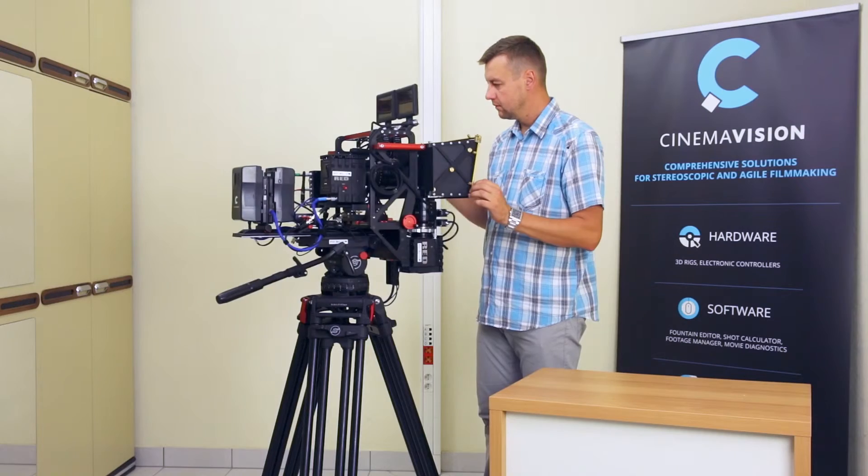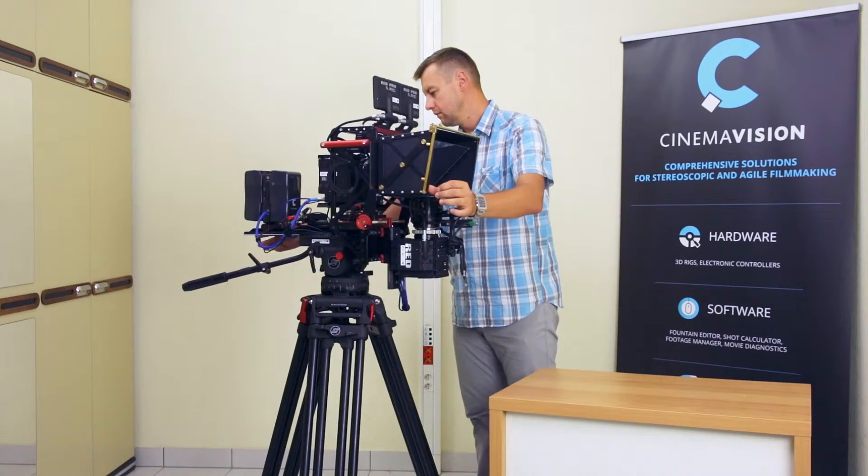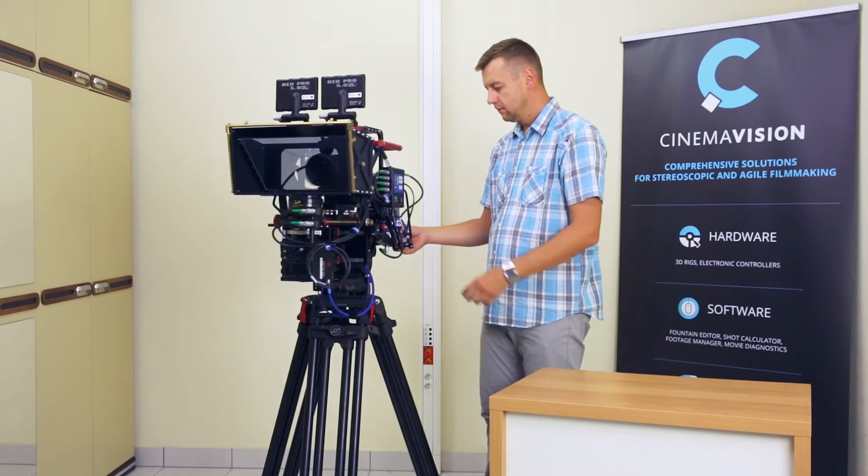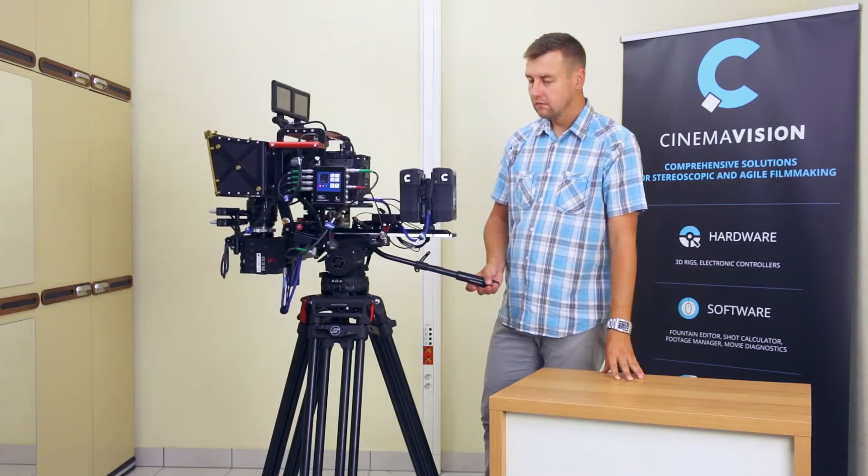Now the 3D CinemaVision set is ready to be synchronized.